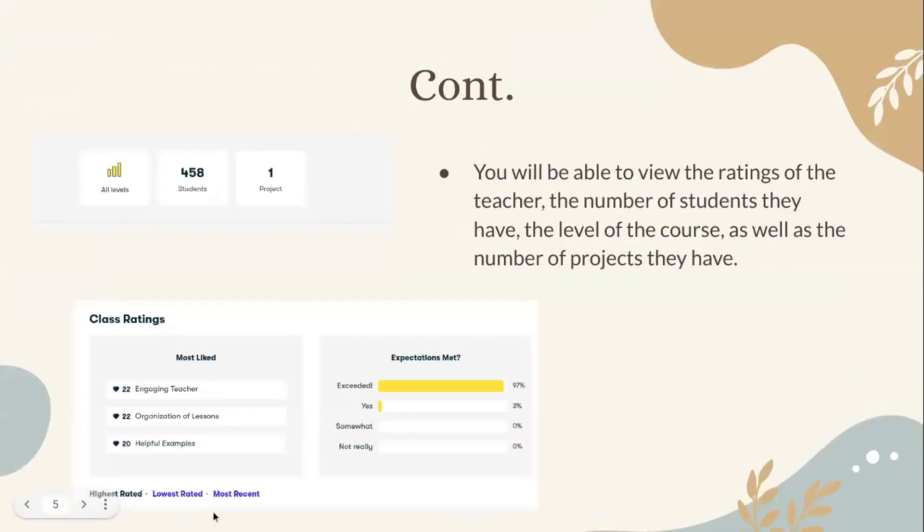You will be able to view the ratings of the teacher, the number of students they have, the level of the course, and the number of projects they have. This is what the class rating looks like for Star Crafts — highly rated for being an engaging teacher, organization of lessons, and helpful examples. Many students say their expectations were exceeded. She has a 97 rating, and these courses are available for people of all levels — beginner, intermediate, or advanced.